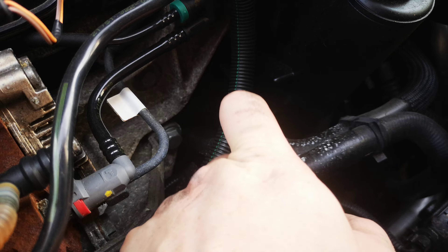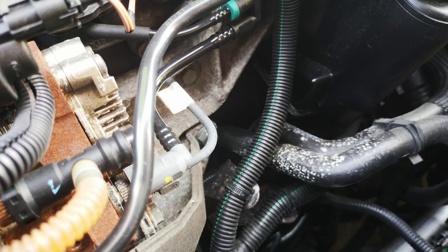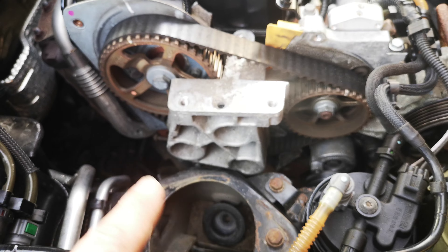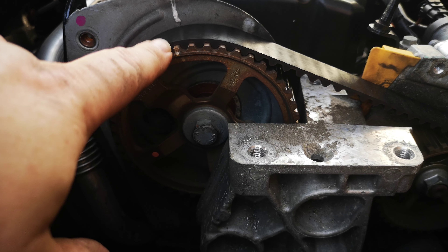To be honest, I just use a screwdriver or a thick bolt to lock the crankshaft. Then you put a new belt on and work your way back up in reverse. But always make sure that these timing lines are matching.